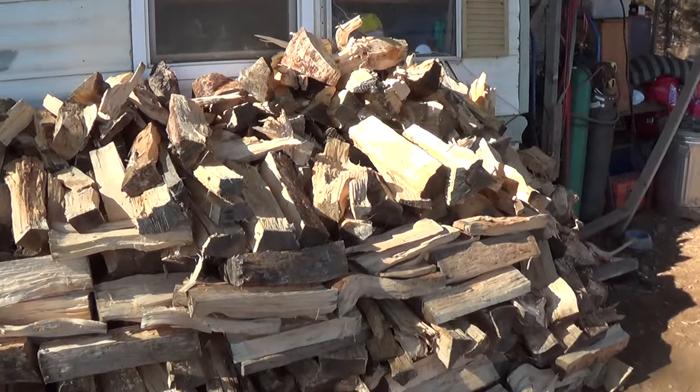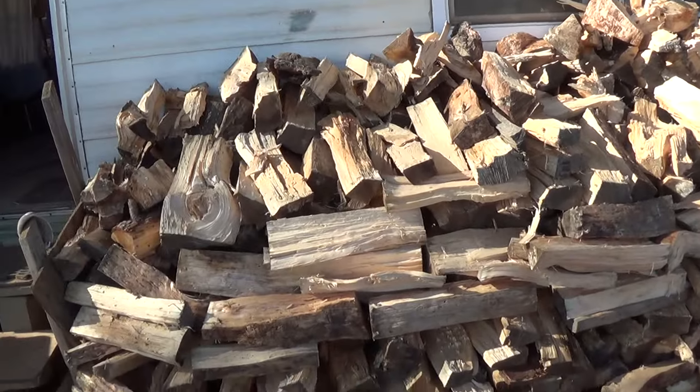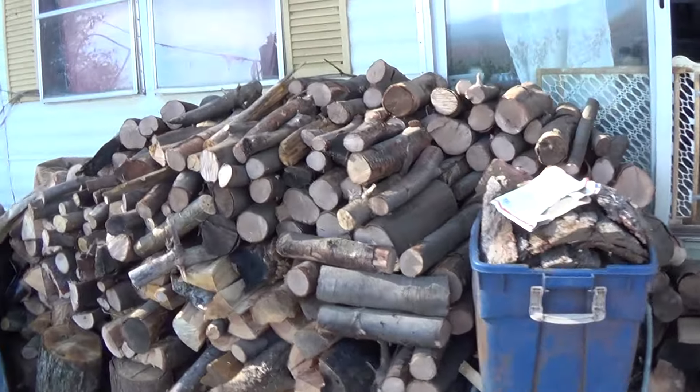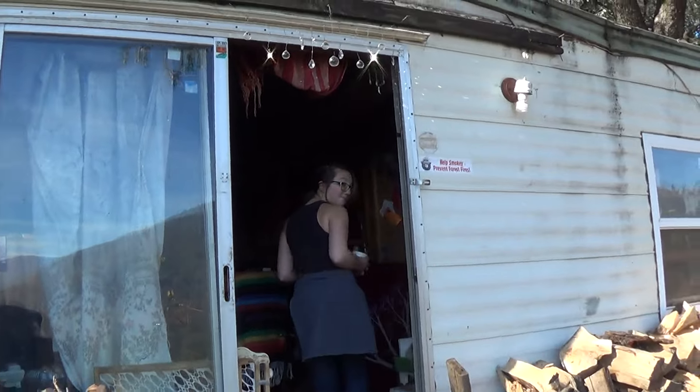I got my wood in for the first part of the winter. This is mostly pine on this side — that's from the bull pine we cut down last year. And this is mostly oak. This is exactly how I like to have it. Thank you Jay — Jay was instrumental in doing all this.